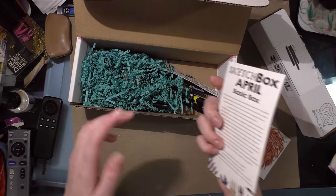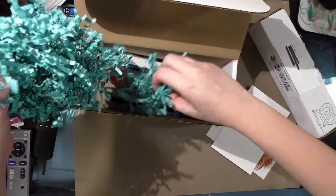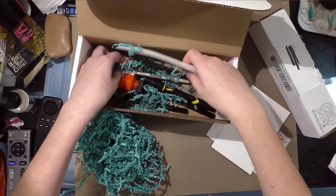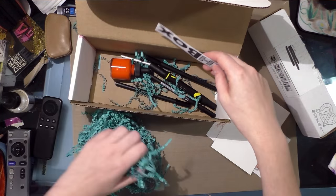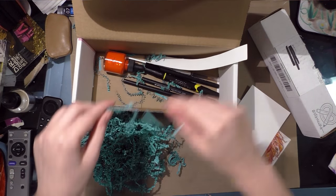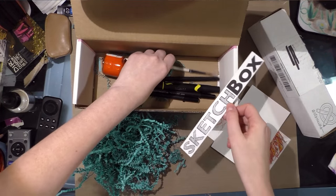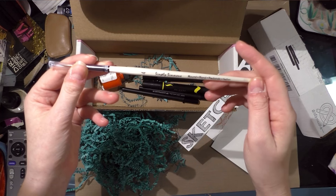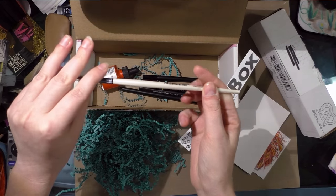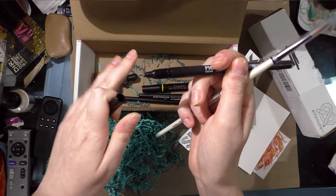Before I take a look at what's in the April box, I'm going to go ahead and dig through it. There's actually a lot of stuff in this box — a lot of different things, which I am excited about. There's a SketchBox sticker, a Simply Simmons round — looks like a pretty good synthetic in size four — and a Pigma FB, their fine tip.